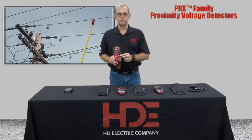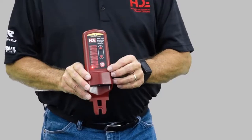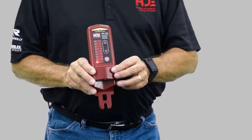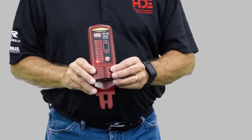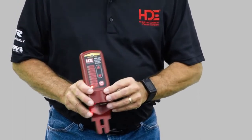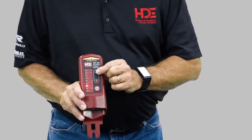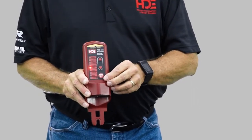It always defaults back to 120 volts. So with 120 volts, I'm able to get to the secondary on the transformer, or I can move this up to higher voltages to work on distribution or transmission. We have an up and down arrow — press the button here to go to 4 kV, 15, 35, 69, right on up to 500 kV.